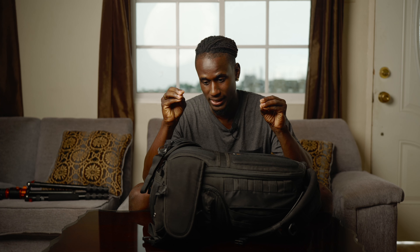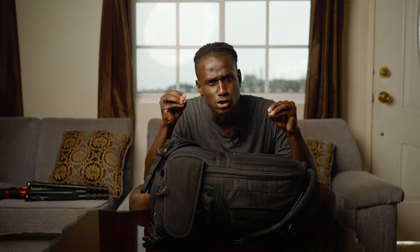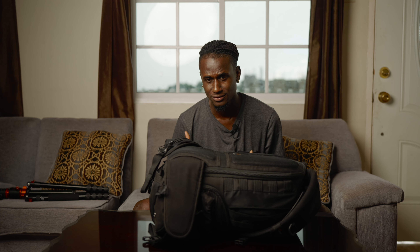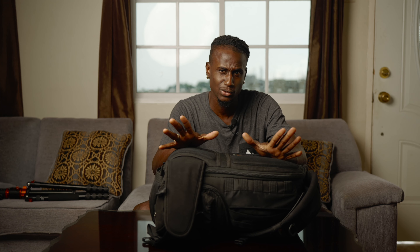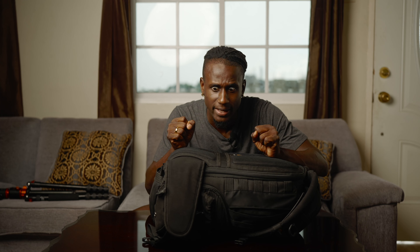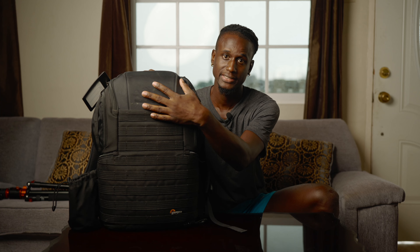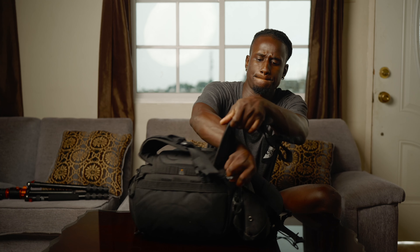This bag is from Lowepro — this is the BP 450 AW Version 2. This bag feels very sturdy. Most of the time when I'm traveling across different countries like Jamaica, I have to make sure the backpack feels comfortable. It's very padded with a ton of compartments. You can gain access from three parts: each side, down here, and from the top.